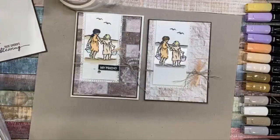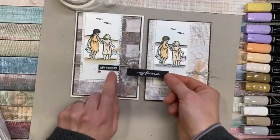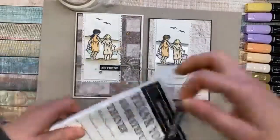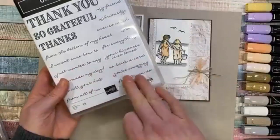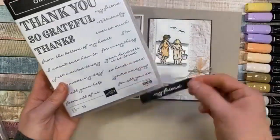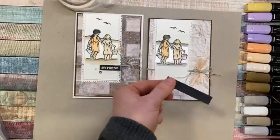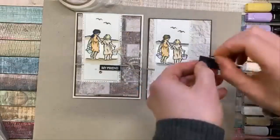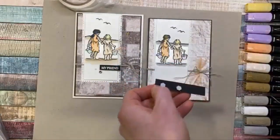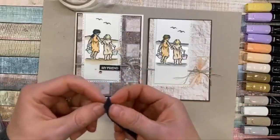I embossed the sentiment — I chose a different stamp set actually. I'm using the Ornate Thanks because I love this font and these sayings, and they fit so nicely inside the stitched rectangle dies. I'm just going to put that on the card. I also felt the card was maybe a little bit wimpy — if I can use that word — like it needed to be a little bit more.